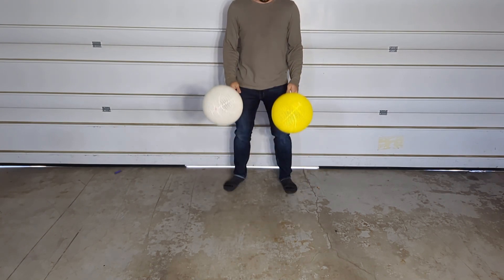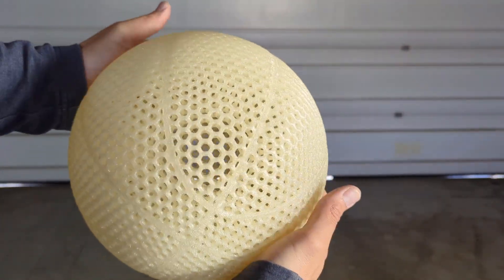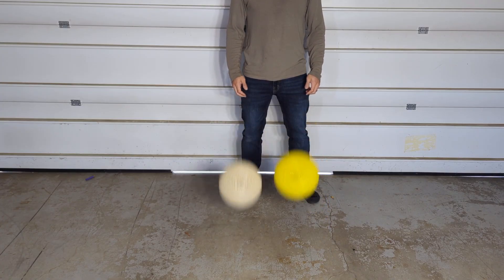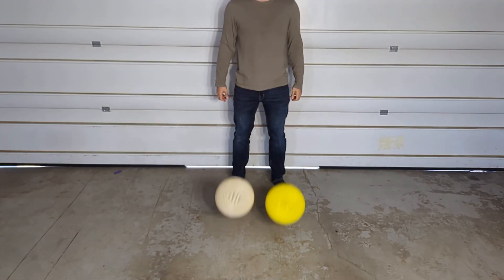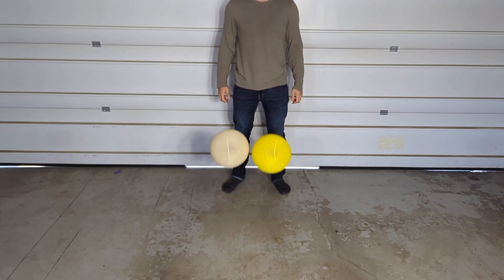Even looking at the slow-mo, they are both so similar it's hard to make the call. Next up is the Yasin Piba, a Piba I tried in one of my previous videos, and this test was not nearly as close. After looking at the slow-mo, it's pretty obvious that the Filamentum Piba just has a better bounce than the Yasin Piba, which is what I found for the Kimya Piba as well.